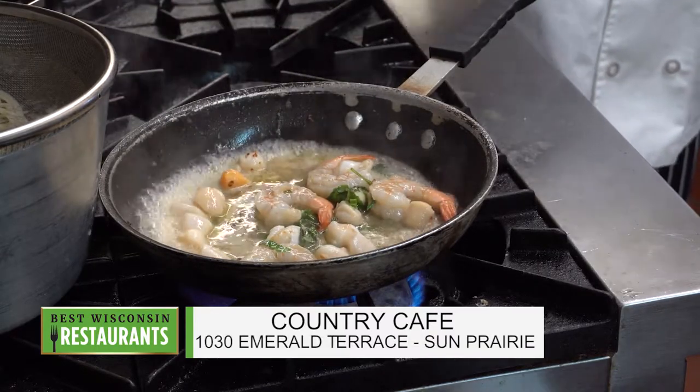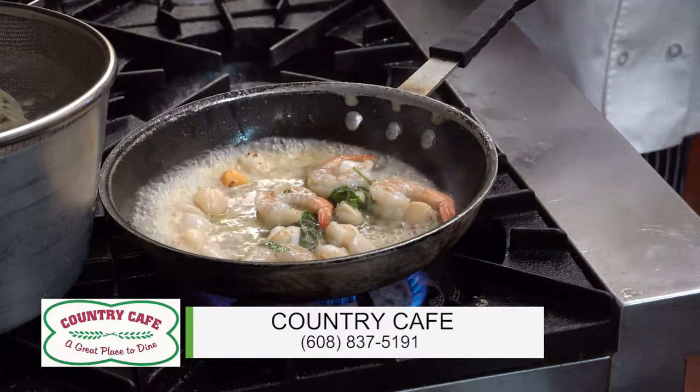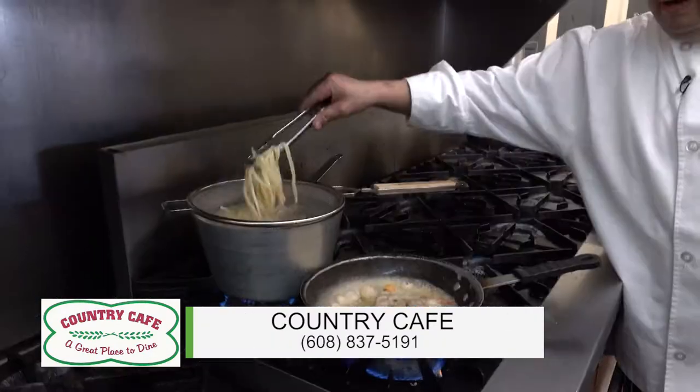I let the shrimps cook a little bit along with the scallops - not overcook them. Beautiful. But when they're almost done, I'm going to add the tomatoes. I have the pasta going right now.